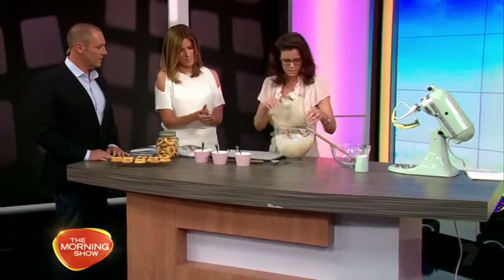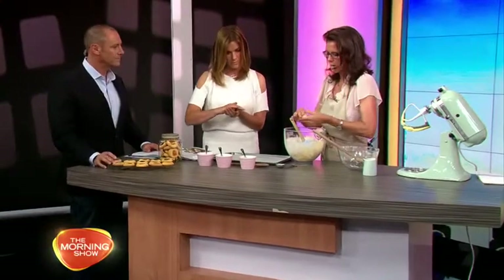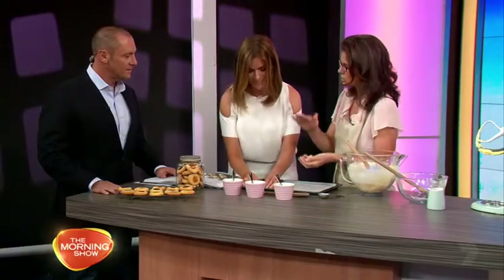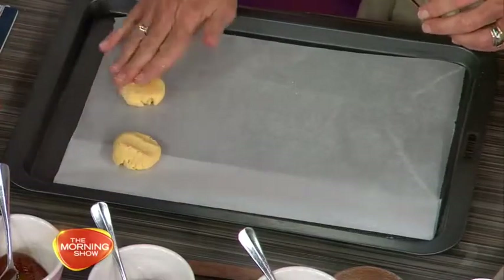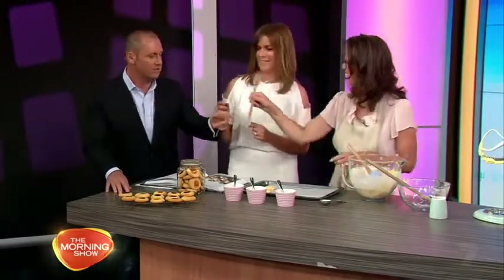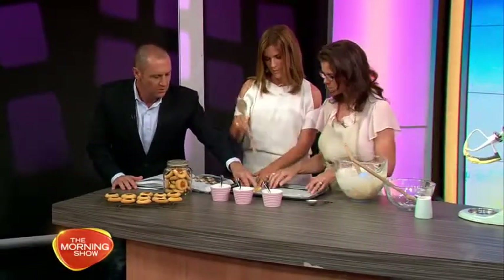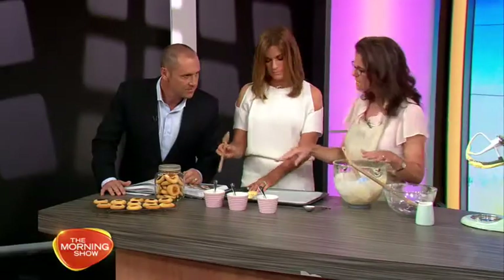Take about a tablespoon of mixture and roll them into balls. Then flatten them slightly — to about a centimetre — and make a little hole in the centre. You can use your finger or a wooden spoon to make the hole. Press firmly — the hole expands a little bit, so it's good to make a reasonable size hole so you've got enough jam in there.